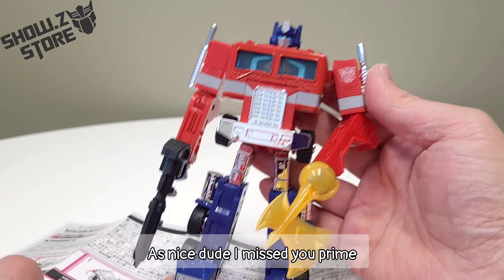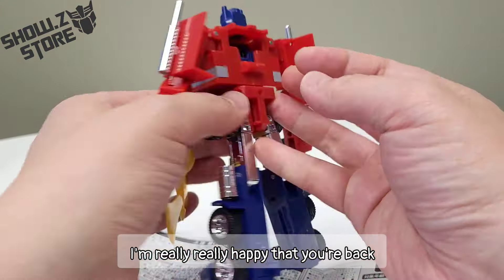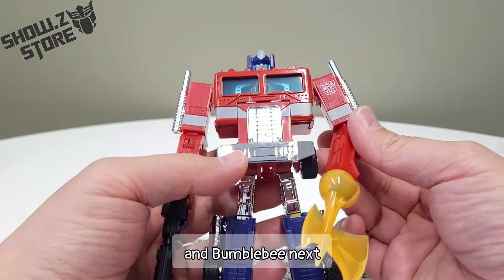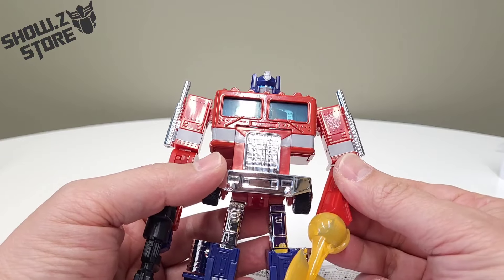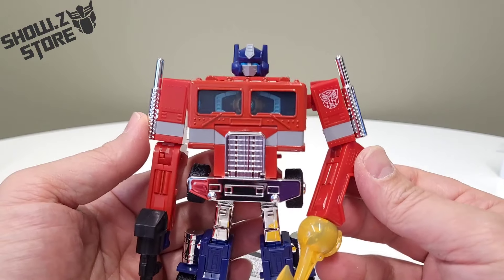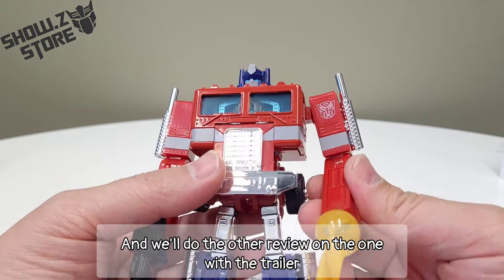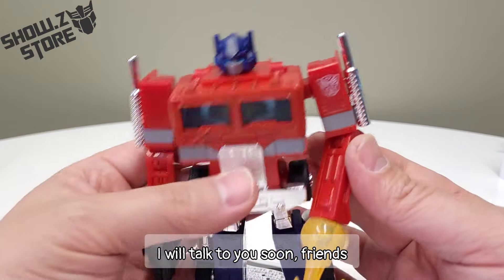That's nice, dude. I missed you, Prime. I'm glad that you're back and really happy that you're back. They're going to be doing Cliffjumper and Bumblebee next, and that's all fine and dandy. But yo — where's Megatron? That's what we're all wondering. Where is Megatron? Make it happen, Captain. Anyway, talk to you soon, and we'll do the other review on the one with the trailer version as well. I will talk to you soon, friends. Bye-bye.